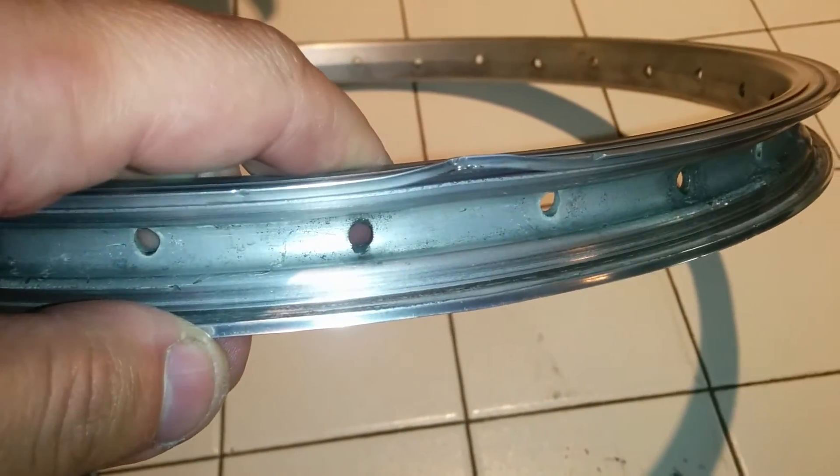This is a Brompton rim that I had that needed to be replaced, and you can see where the rim had some damage just like that. This is a single wall rim. And this is the double wall one — this is what it looks like, you can see inside.